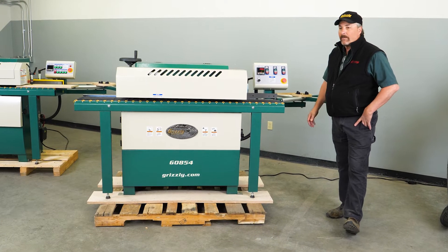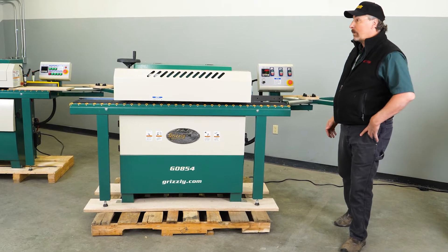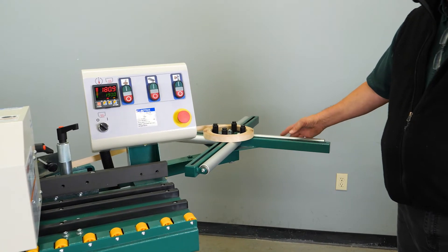Here we have the G0854, which is a scaled-down version of the G0774 automatic edge bander. Here we have the carousel where your edge banding tape is placed and fed in through the machine.